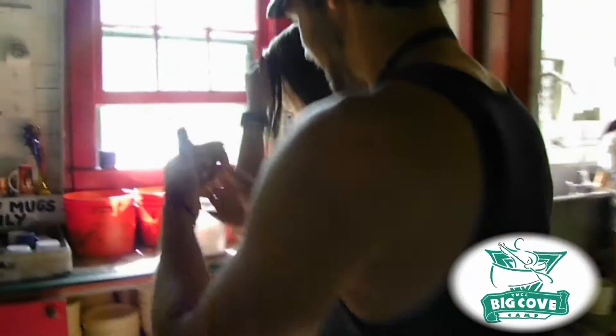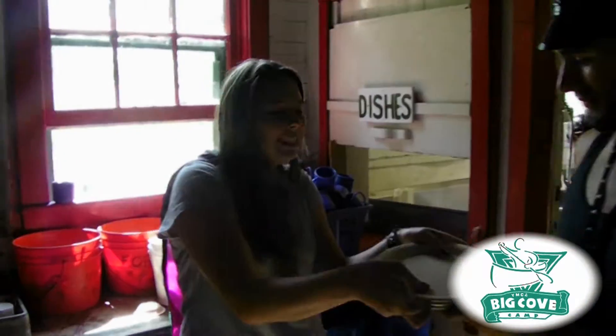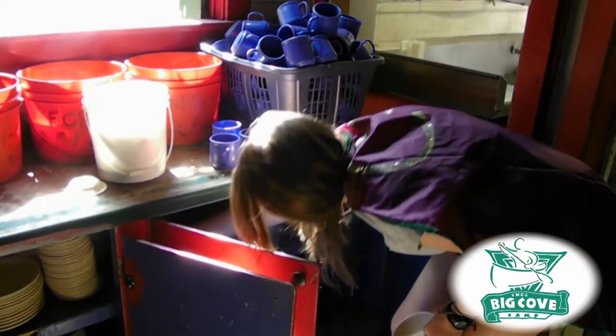Julia and I are going to demonstrate how to hash a table — we're going to hash Pegasus. What you're going to do is, you with your co-hasher are going to go grab plates, bowls, cups, and cutlery you need from the buckets and shelves that are in the red cabinets in the front of the pavilion. And you're going to set one for every person at your table.